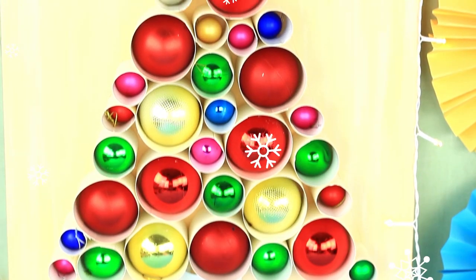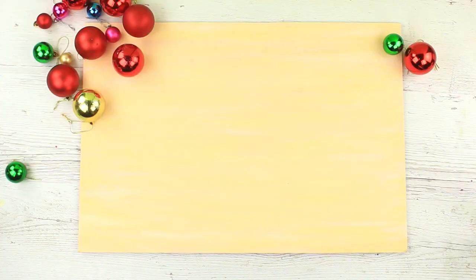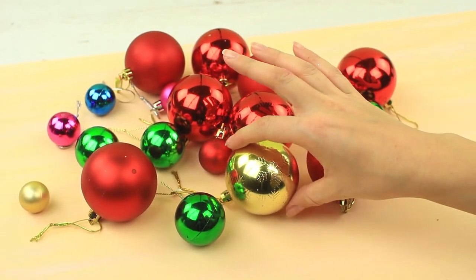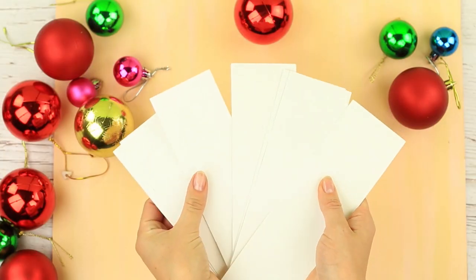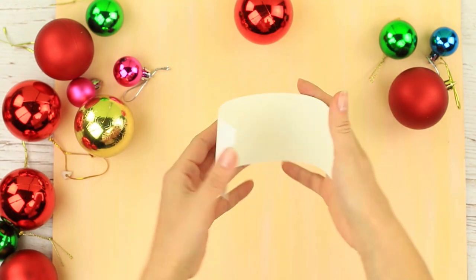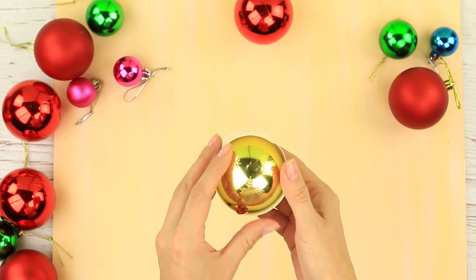Do you want something non-traditional? Then the idea of a Christmas tree wall decor will perfectly match your interior design. We've prepared a plywood base and Christmas bobbles of different color and size, and some paper strips. Roll up the paper and measure out the appropriate diameter to fit a bobble.